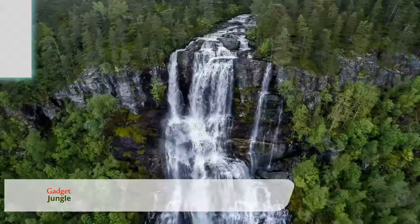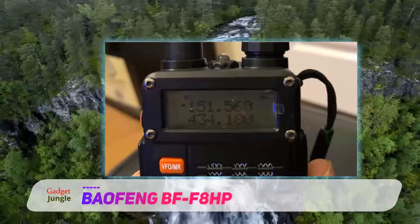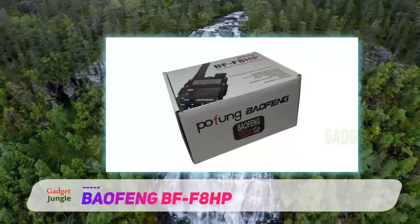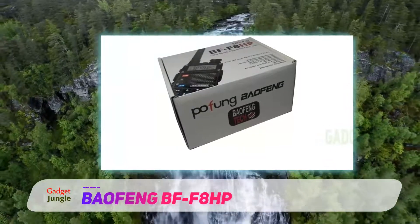Baofeng BFF8HP. The Baofeng BFF8HP is the editor's pick for the best handheld ham radio. It is also the best handheld ham radio for beginners due to its affordability, ease of use, and popularity among beginners, as well as experienced hams, thanks to its FM broadcast capability.